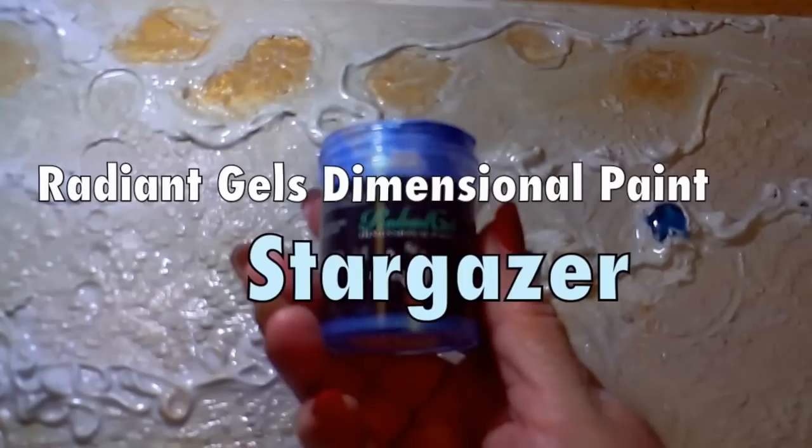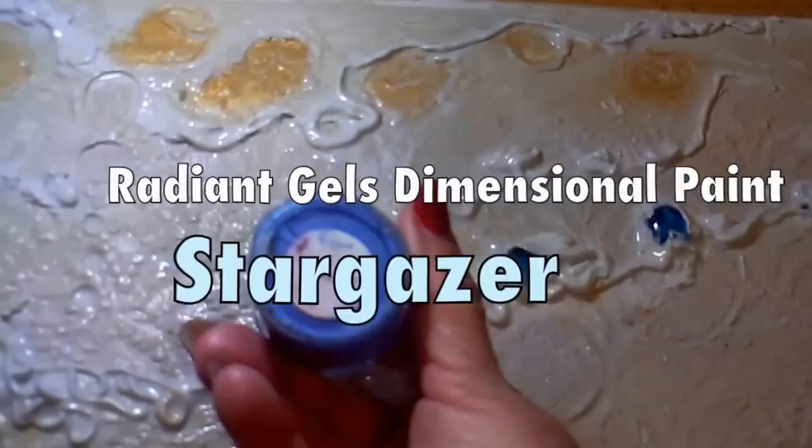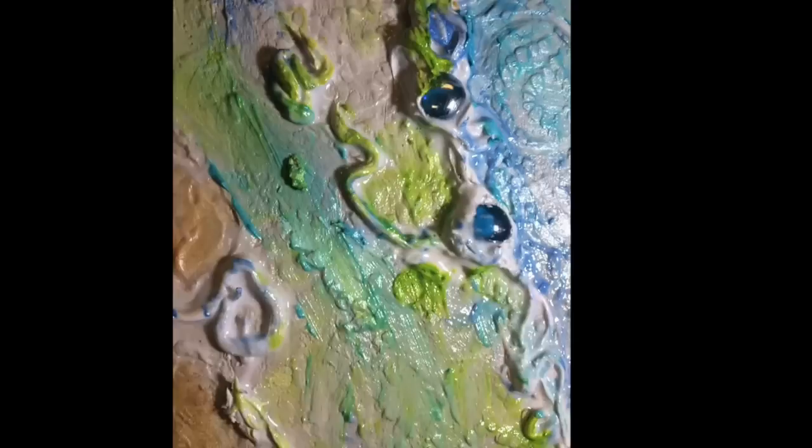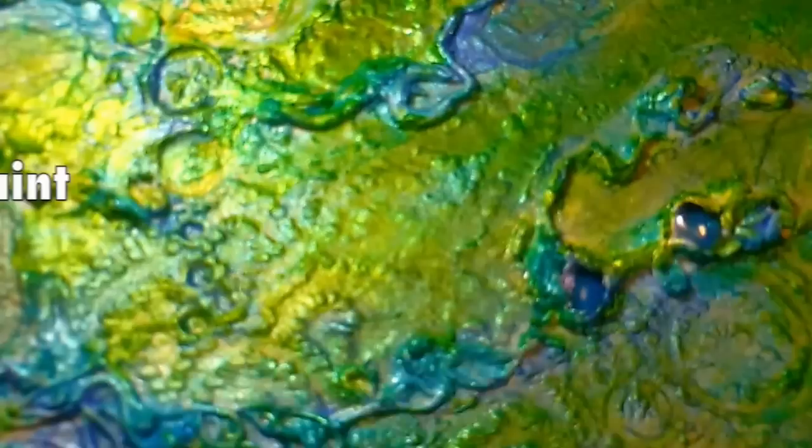The first color I'll add into that wet medium is Radiant Gel's Dimensional Paint from Color Art in the color Stargazer. I'm randomly balancing color all over the page to create a composition. And I want to warn you — if you are going to put several layers on your composition, do not fall in love with your first one. My next Radiant Gel color is Key Lime, and then this layer will be African Jade. Radiant Gel is drying really fast and I'll continue to add layers of these same colors, then add some new colors like this Guatemalan Green.